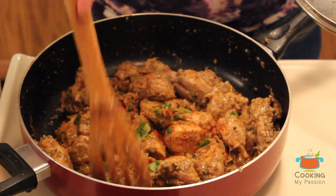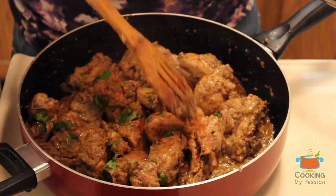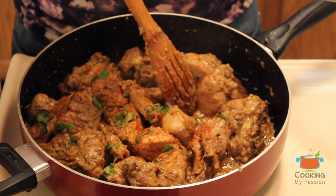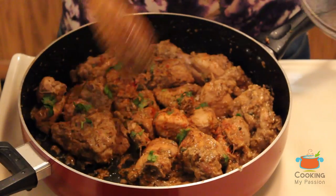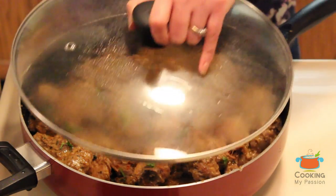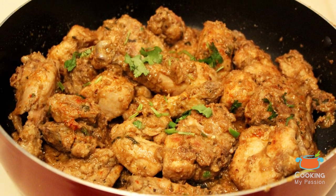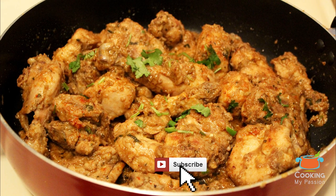You can enjoy this chicken as a snack, or have it with chapati or any bread of your choice. Sukha chicken is ready — do give this recipe a try and let us know how it turned out for you. Thumbs up if you liked the video and don't forget to subscribe to our channel. Good luck and thanks for watching!